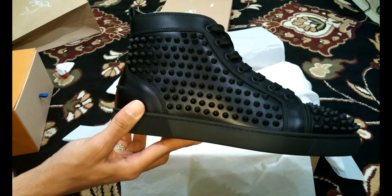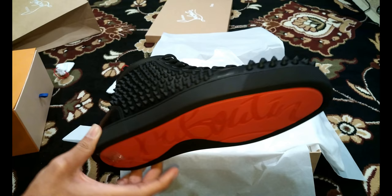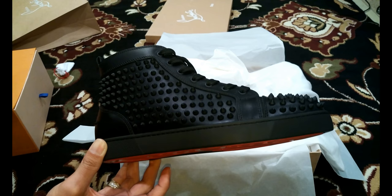When I went to the store I figured I was a nine and a half, which would be 42.5, but these actually fit rather well. They still fit true to size — this size nine fits really good. Usually size nines fit a little snugger than you'd want, but these fit perfect.